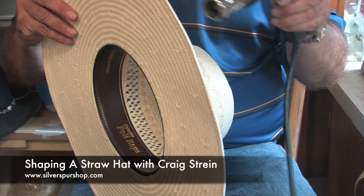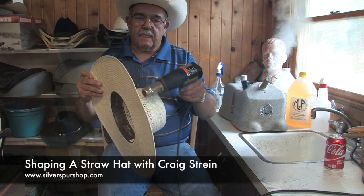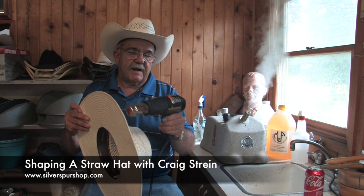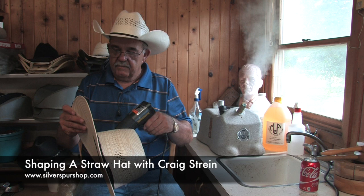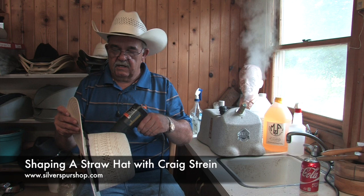We're going to get the heat gun back on and work on the brim of this hat a little bit. Now let me warn you — don't grab any brand of hat you have laying around the house and use a heat gun on it, because you could burn it up. The way these American hats are finished, they work well with a heat gun. A lot of hats you'll ruin with a heat gun.